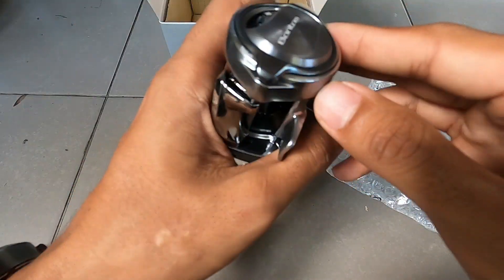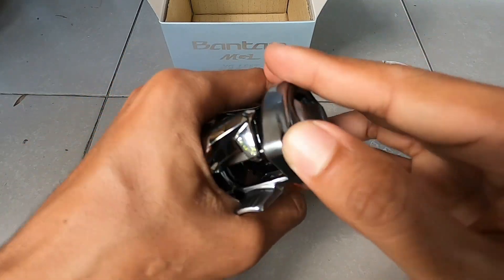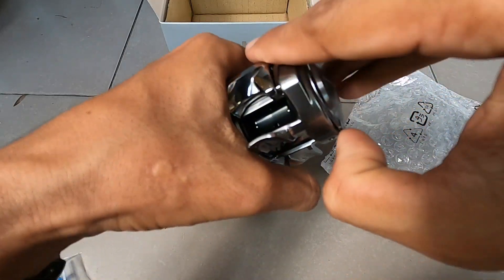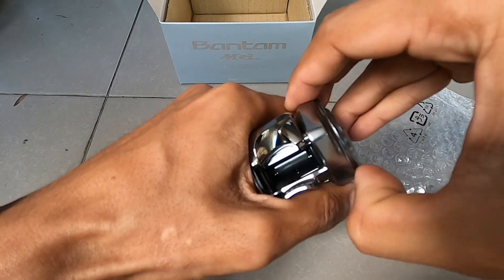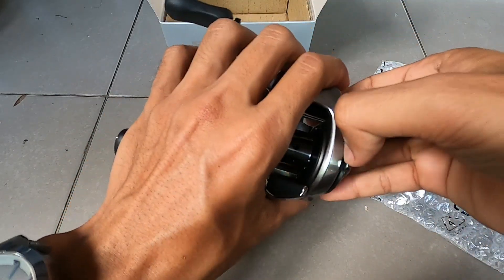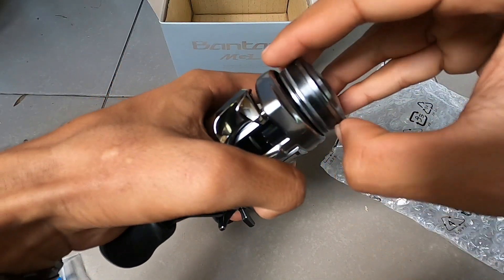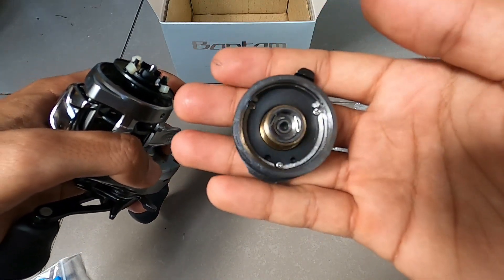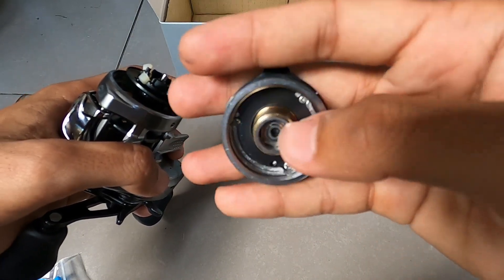Kita coba lihat untuk bukanya. Putar atas — pastikan putar atas untuk membuka. Untuk remnya magnetik. Ini ada peri.